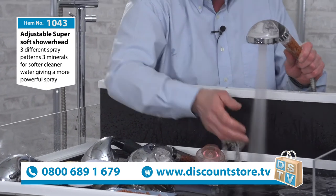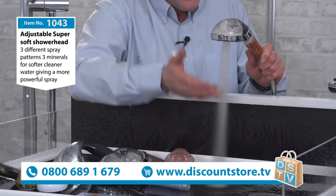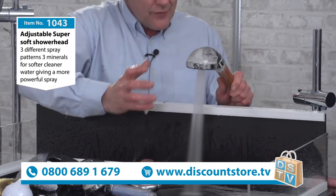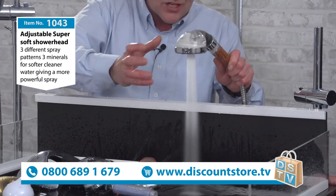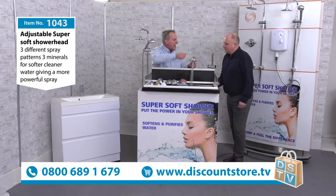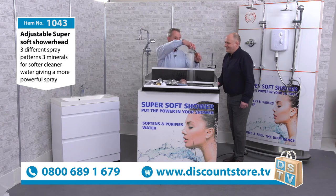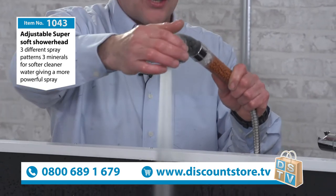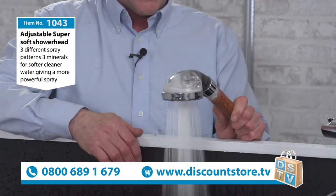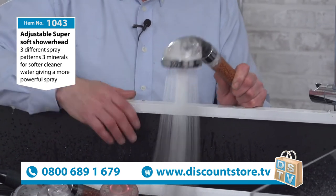The jet spray was designed for the men of the house — for cleaning the shower at the end. But it's actually a massaging jet. When you turn the water up hot, it's great for your feet, especially if you can't bend over in the shower, have a small cubicle, a bad back, or you've been at work all day. Great in between your toes, great on muscle pain and back pain.